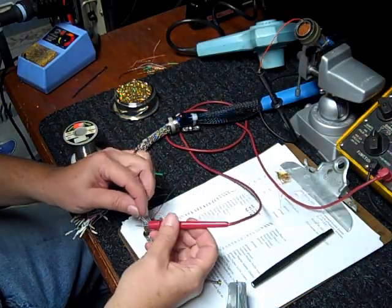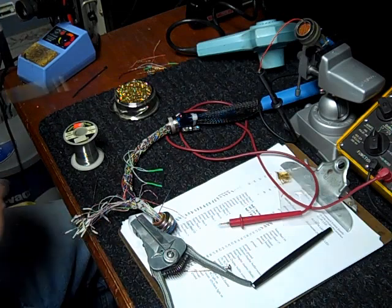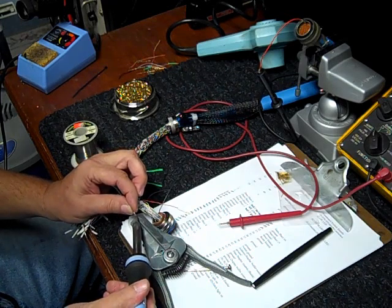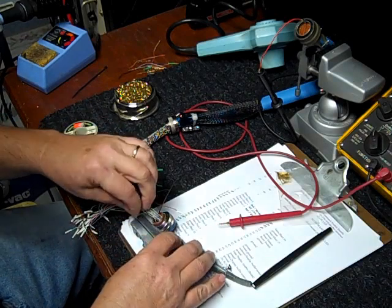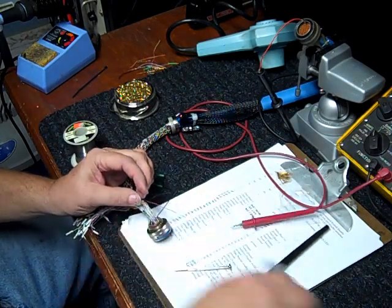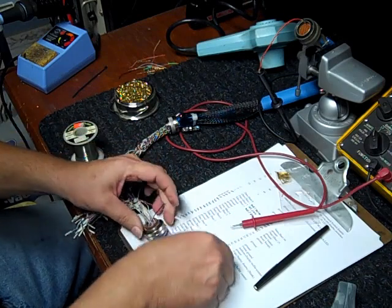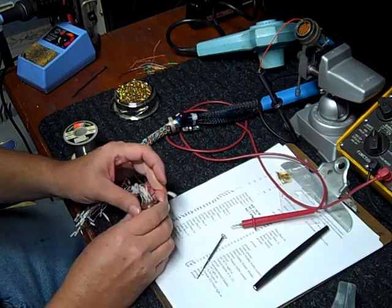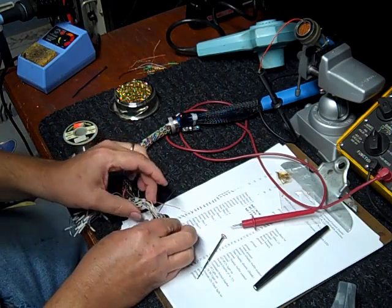Every wire has to be identified, soldered to the pin, checked, and then put in place on the plug. There are 55 wires altogether.